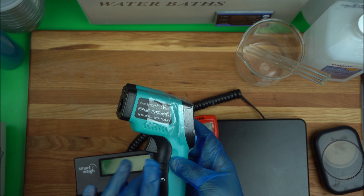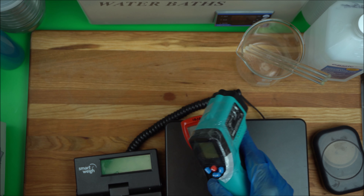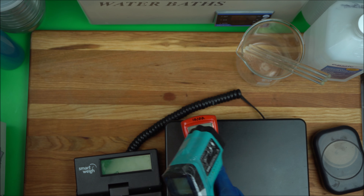Make sure you choose an infrared thermometer designed for kitchen use, because some are designed for the body. I have a link in the description box below for where you can get it.